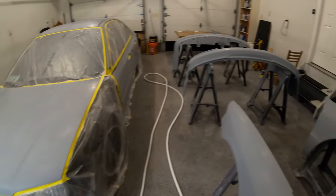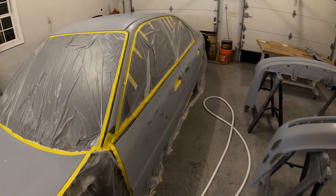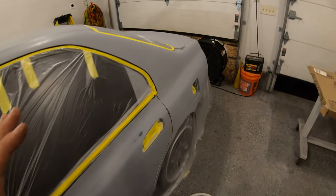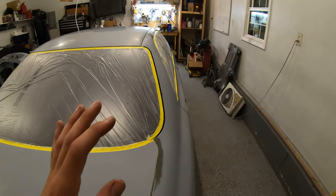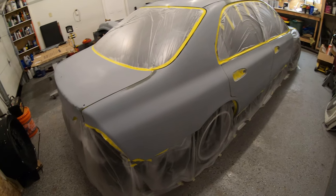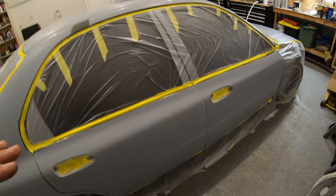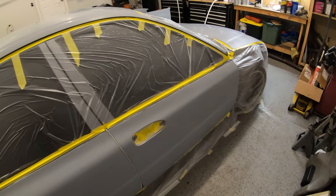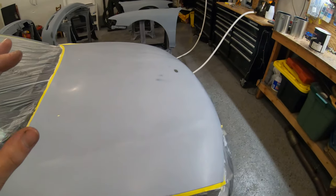All right everybody, the time has come — tonight I will paint the car. You can see it's all taped off and masked off: bumpers, fenders, trunk piece, the rest of the car is ready to go. I have a few cut-throughs but I don't think it's gonna be too big of an issue. I got some areas that I primed that I went through to metal, but I think it's gonna be fine. I need to stop obsessing and just paint this car already.